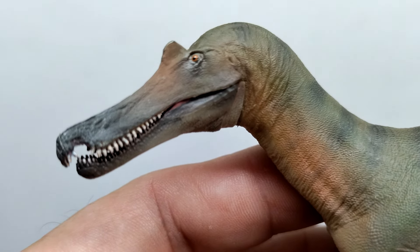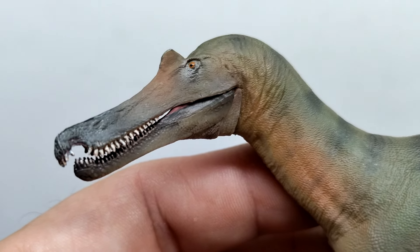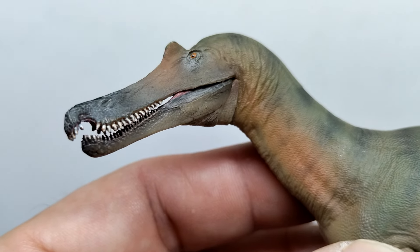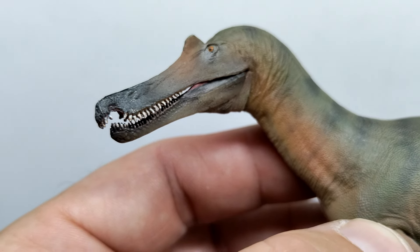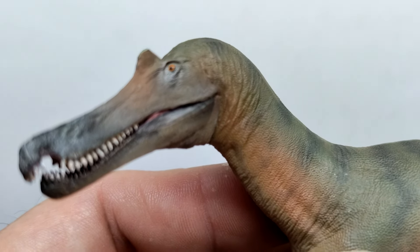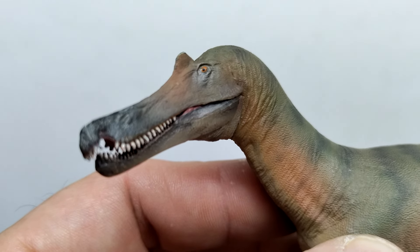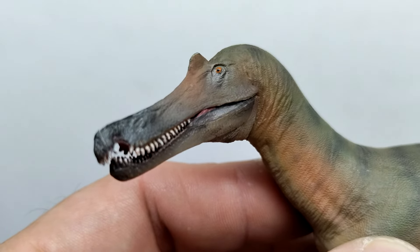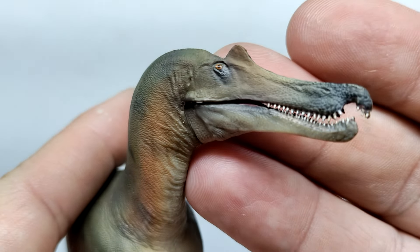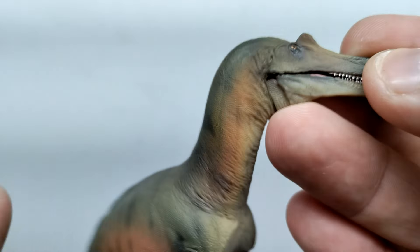Moving up, the crest of the Baryonyx looks nice — not a lot of flashy color, but there's a lighter orangish-brown tone moving up from the snout into the crest. We've got an orangish eye with a nice black pupil and a gloss coat shining on it, and the eye socket area has a bit of shine as well. Overall I think that's a pretty nice head sculpt with some pretty decent paint apps.